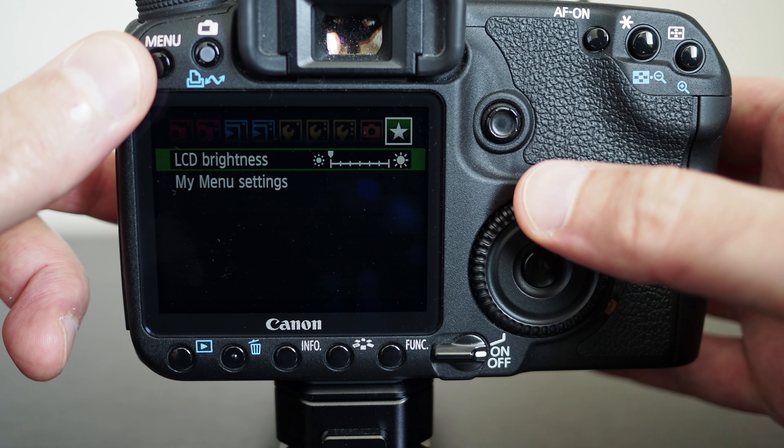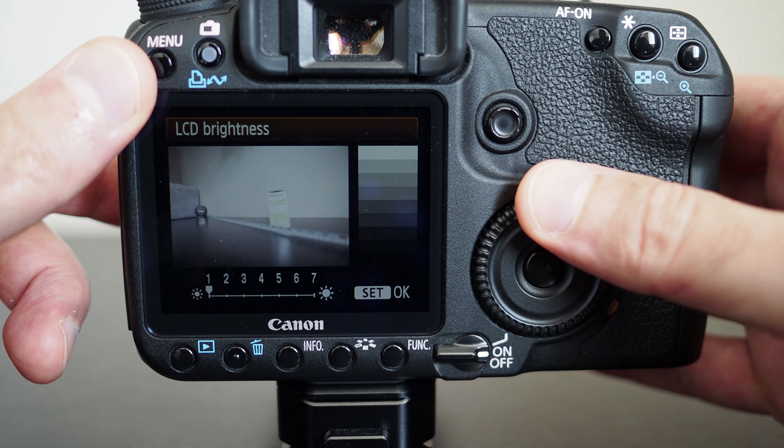Let me just increase the brightness on the screen.